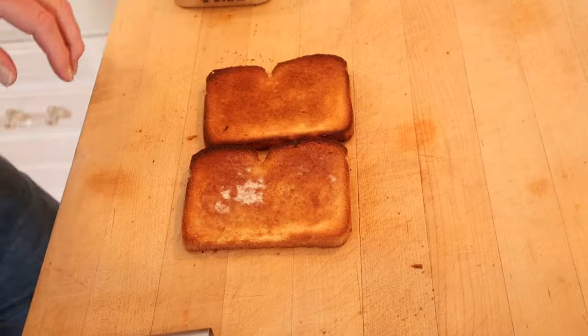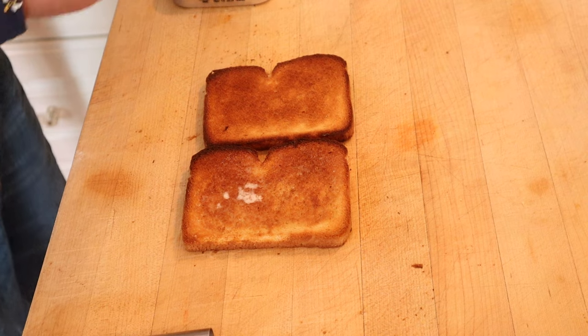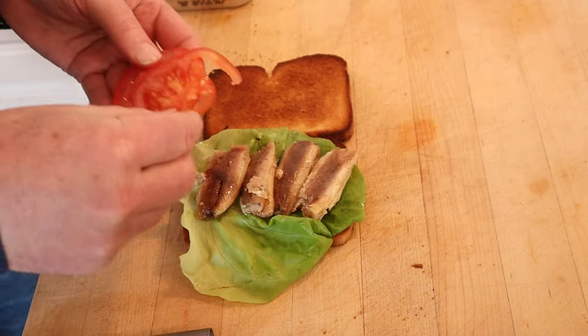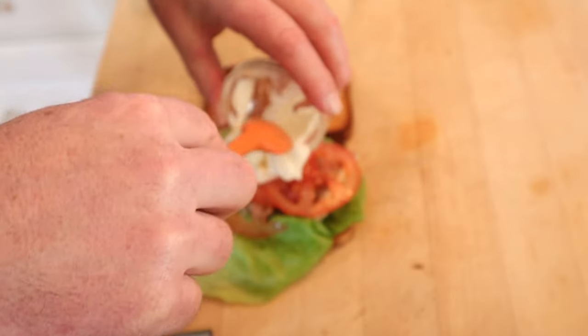First thing we gotta do is toast some bread. The toast got a little dark, but I'm still gonna go for it. On the buttered toast we put a leaf of lettuce, four sardines, two to three slices of very thinly sliced tomato, and finally we topped that with two tablespoons of mayonnaise.